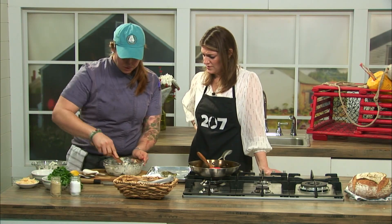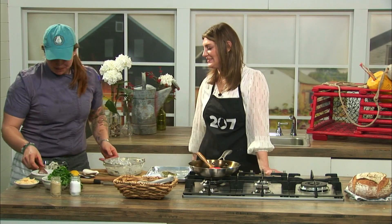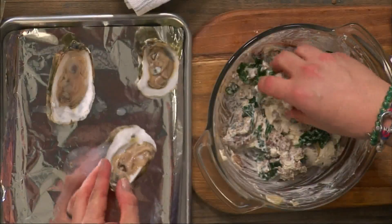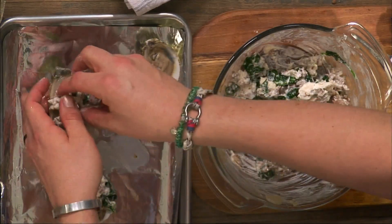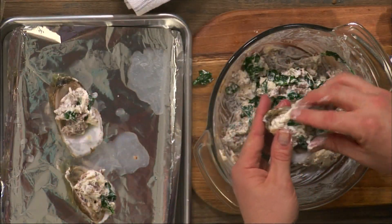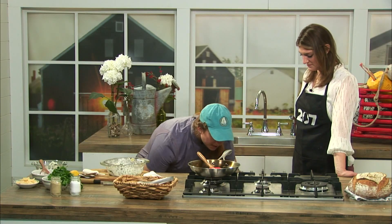Is this a fan favorite? I was specifically asked to make this so our captain could have some yesterday during our prep session, so yes, it's a favorite. Now we're just going to take a little bit of this mixture and stuff it into the oysters, right on top.